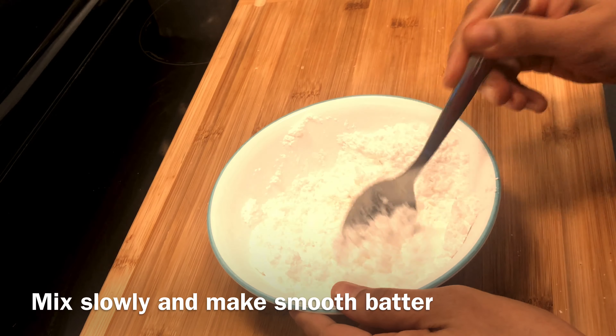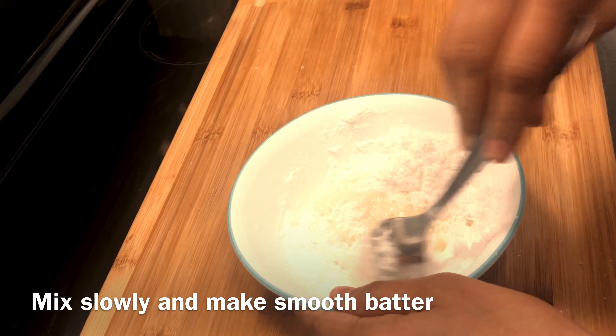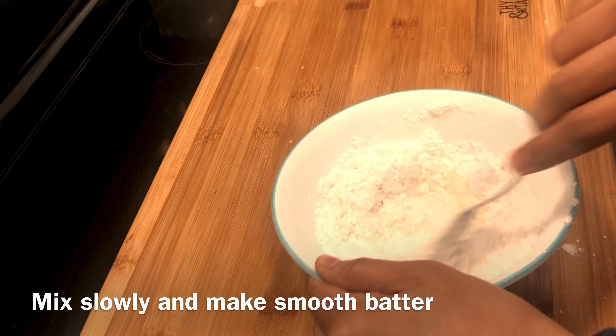I will add 2 tablespoons of lemon juice and mix into a smooth batter. It should not be a running consistency — if it is too thin, it will spread out too much.